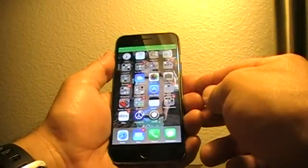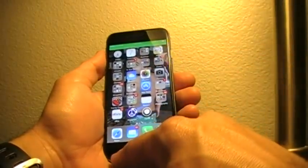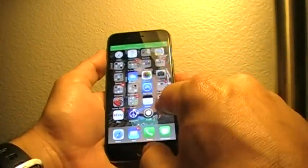So what you see I'm doing here is I'm avoiding hitting the home button — I like that.